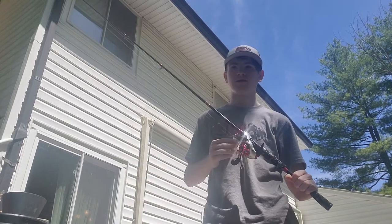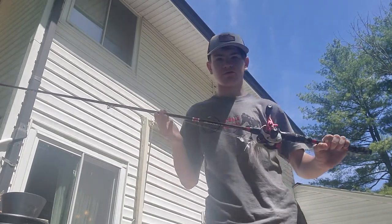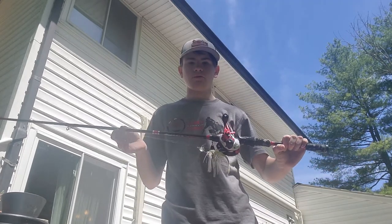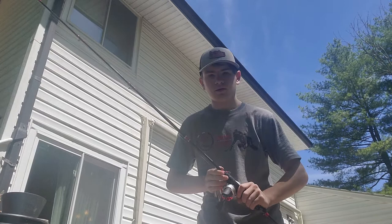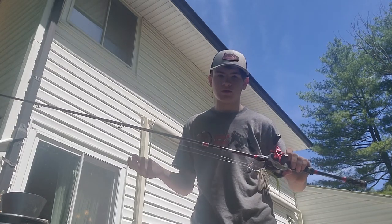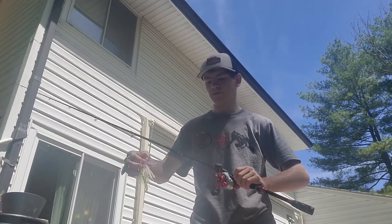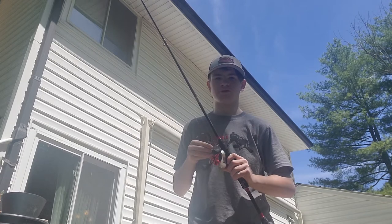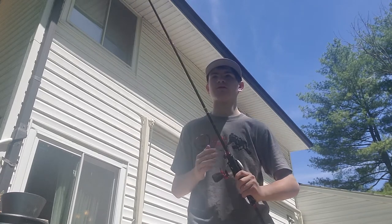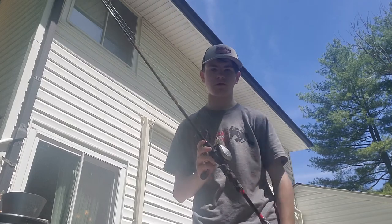This is a seven-foot medium heavy action rod. It's a great rod — it throws my three-eighth ounce to one ounce baits. I'm throwing a spinnerbait on it right now. I usually throw a swim jig or a light Texas rig on this thing.